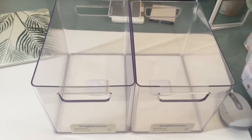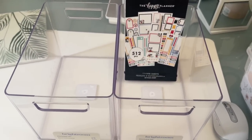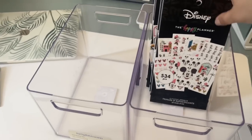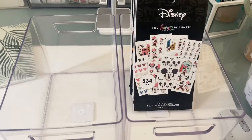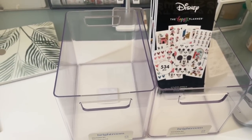So it's not a perfect fit — they're a little bit bigger than the sticker books, which is not a bad problem. But yeah, they do fit the sticker books in here very nicely. There is extra room on the side. Not a perfect fit like how the storage boxes from the Happy Planner fit.